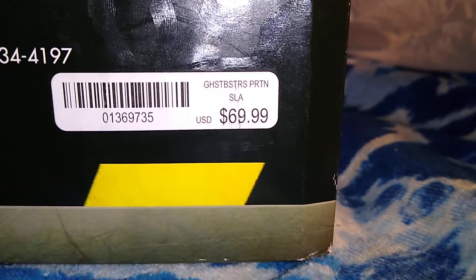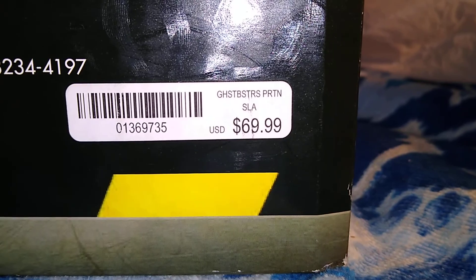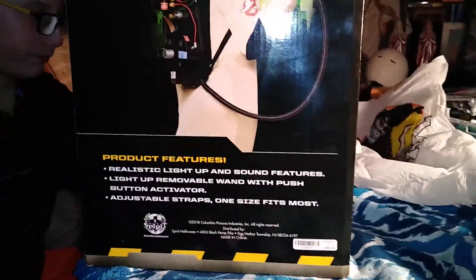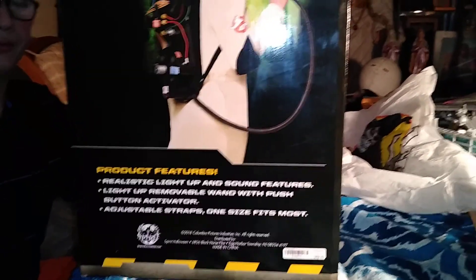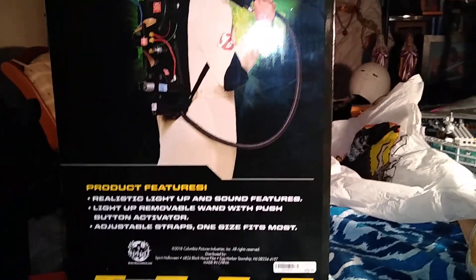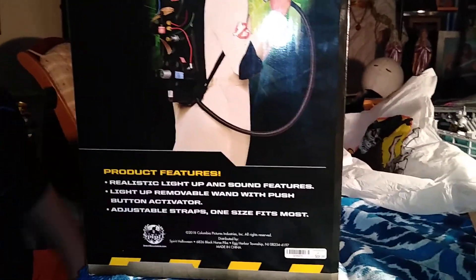This is how much it costs: $69.99. Now that it's brand new in the store, I would definitely suggest you make sure you have a brand new set of batteries when you go in the store — and they do sell the batteries. It is three AA batteries.